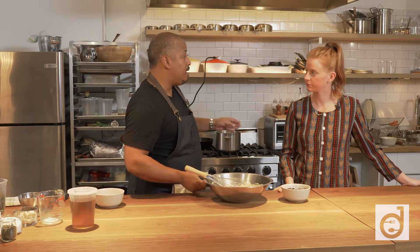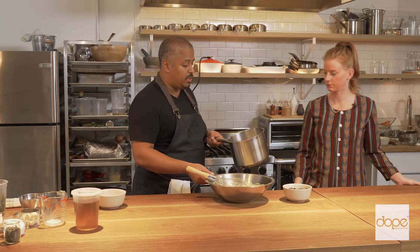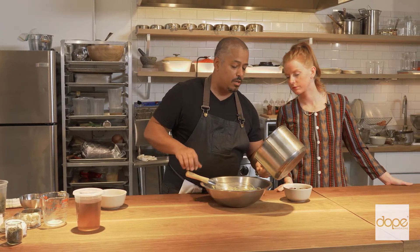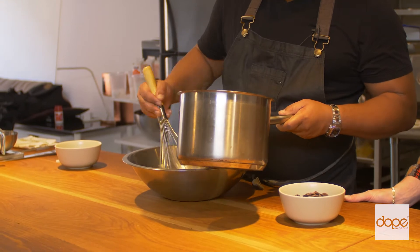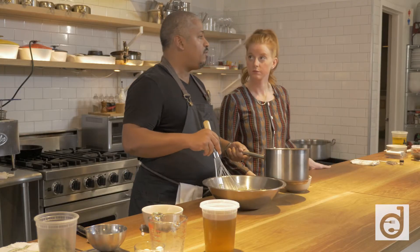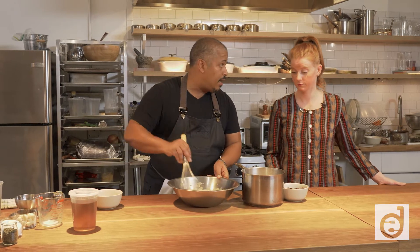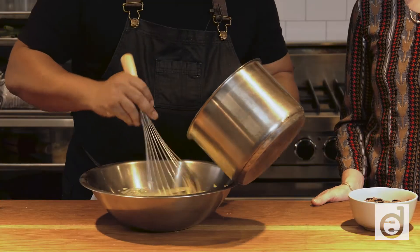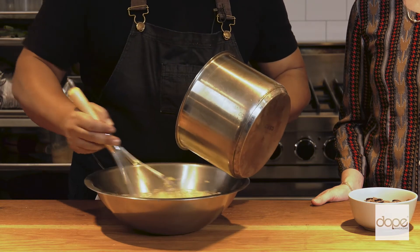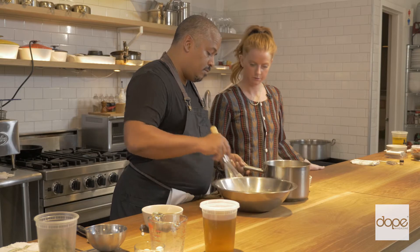I'm going to add my milk. I've already scalded the milk, which means I brought it up to about 110 degrees, and I'm just going to temper it — pouring a little bit in at a time. If I pour it all in right away, I'm going to scramble my eggs, and you don't want scrambled eggs.